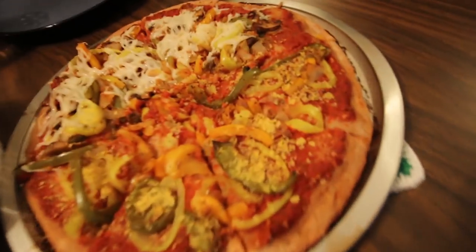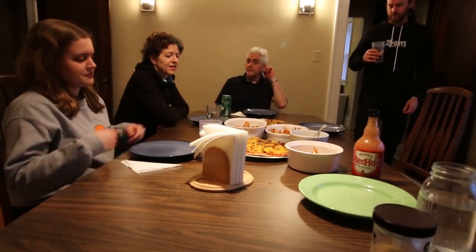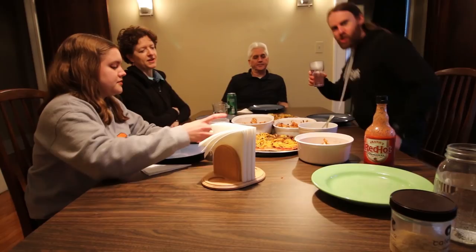This is our Mother's Day Mukbang — we've got pizza over here, wings, more wings, and people. You guys are allowed to eat now. Thank you, I'll allow it. Cheers! Happy Mother's Day.